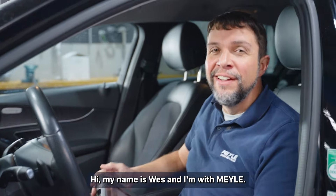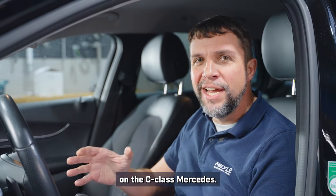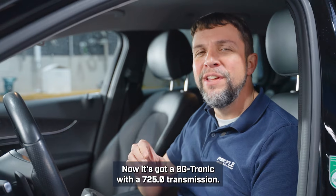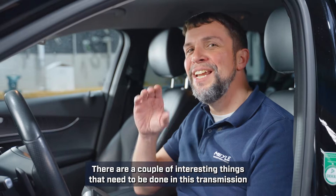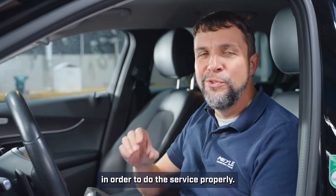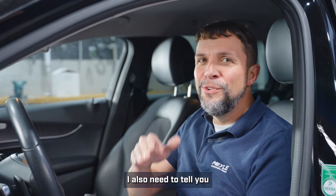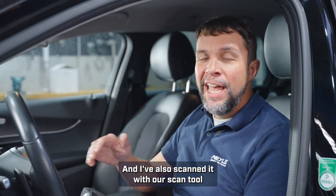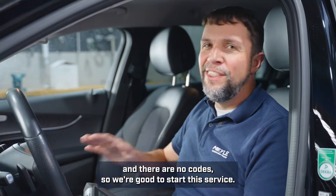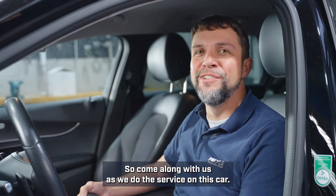Hi, my name is Wes and I'm with Myla. Today I'm in the Myla workshop in Hamburg, Germany, where we're going to be doing an automatic transmission service on the C-Class Mercedes. It's got a 9G-Tronic with a 725.0 transmission. Before I pulled the car into the shop I took it on a test drive — it's shifting fine — and I've also scanned it with our scan tool and there are no codes, so we're good to start this service. Come along with us as we do this service on this car.